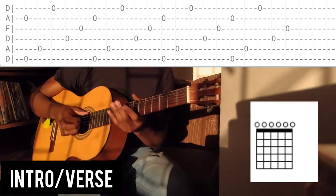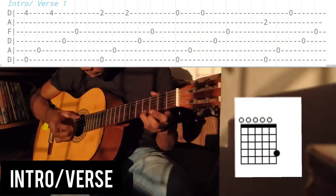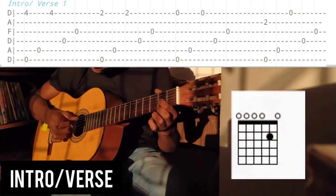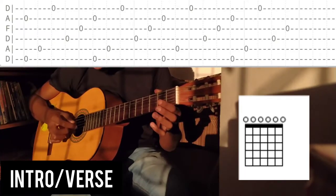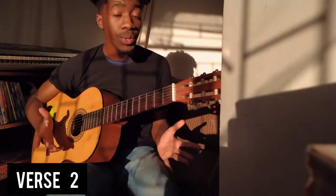We're going to keep that picking pattern for this open chord and play it four times. Let's take what we've learned and go through the playthrough. Perfect — now let's move on into the second part.